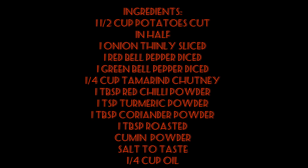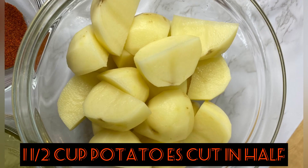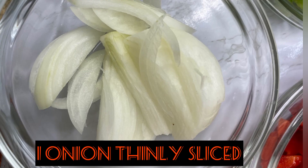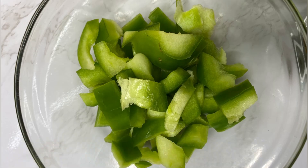Let's go over the ingredients we'll need for this recipe. We'll need about one and a half cups of small potatoes, diced or cut in half, one onion thinly sliced, one green bell pepper diced, and one red bell pepper diced as well.